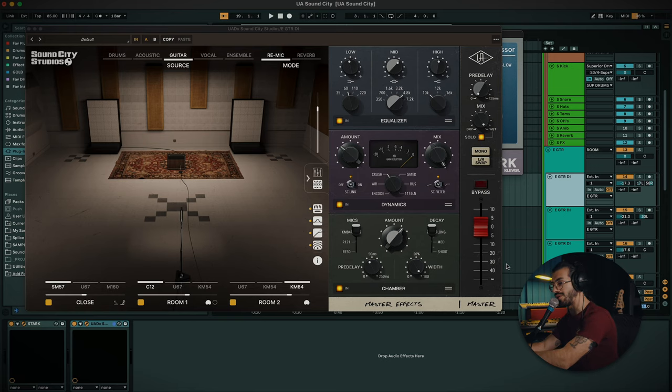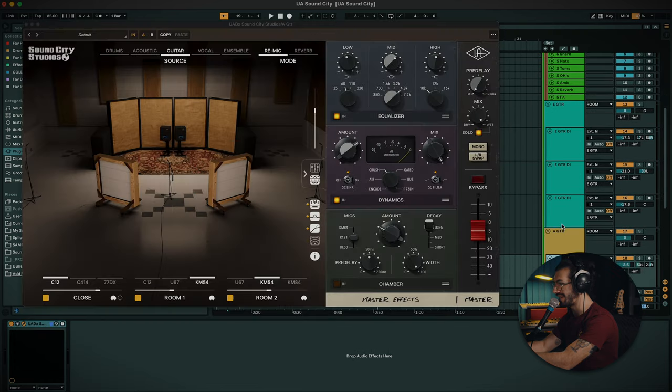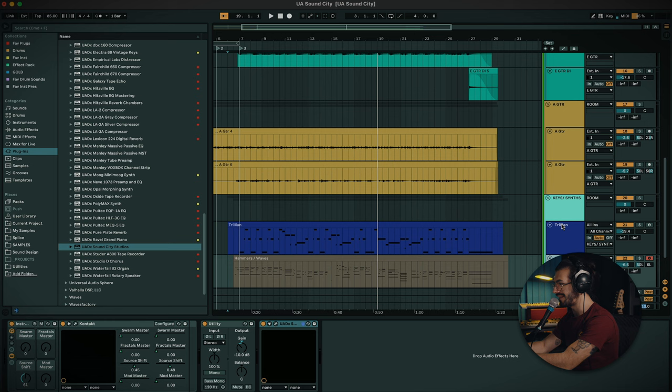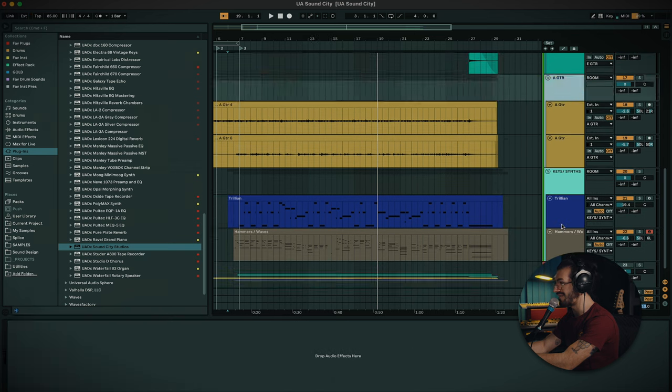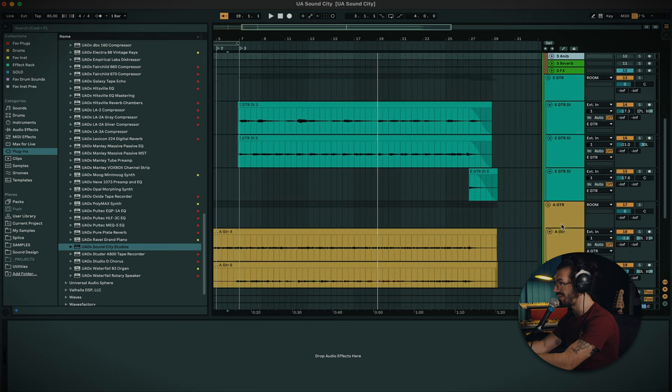Amazing. From the get go, obviously maybe the room one is a bit louder, but otherwise it's doing a lot of lifting. I can show you the actual elements — there isn't really much processing going on at all externally from this plugin. I've got a guitar amp on the electric guitars; the acoustics have nothing, the bass and piano have nothing. So it's mainly just the Sound City plugin you're hearing.